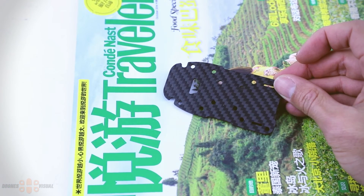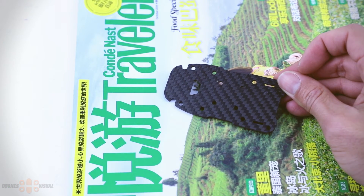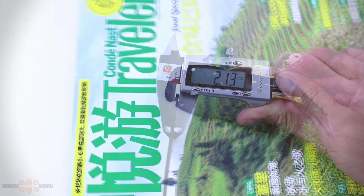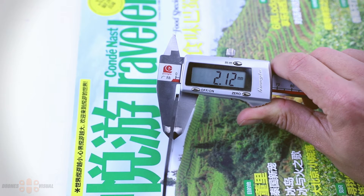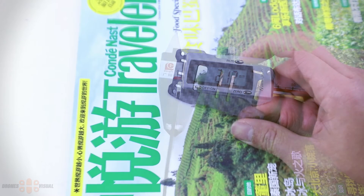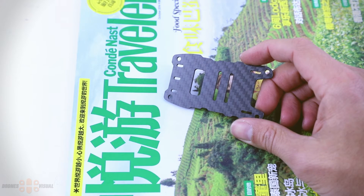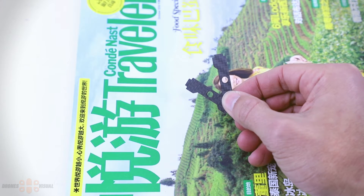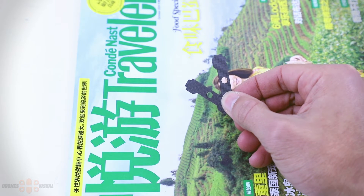As many of you have already guessed, this over here is the bottom of the frame where most of the components will rest. Measuring it, you can see it's about 2 millimeters. Then this one is the upper plate, and regarding thickness you've guessed right — it's also 2 millimeters, just like the bottom plate. To place the FPV camera we get two small carbon fiber plates with an opening to place the screw that holds the FPV camera.